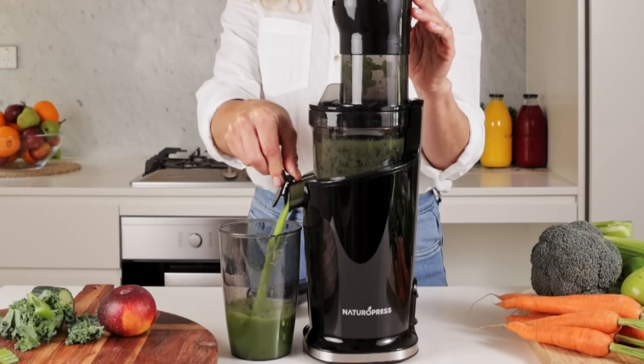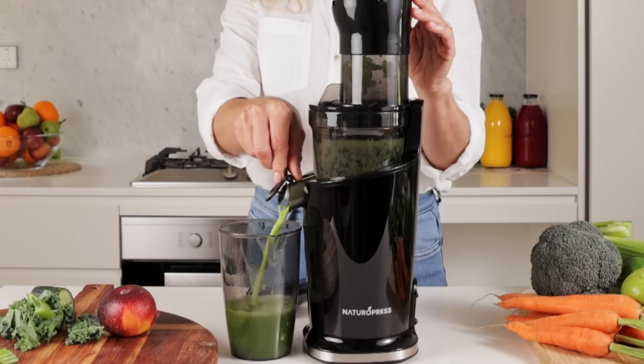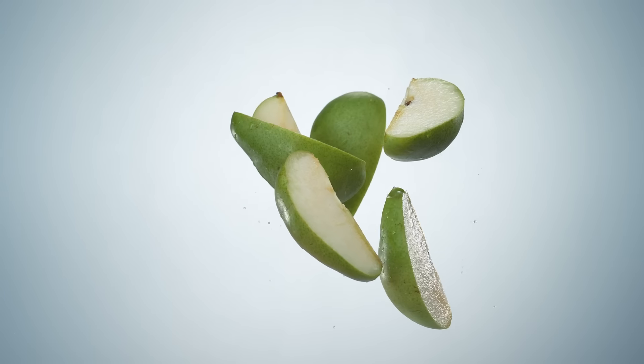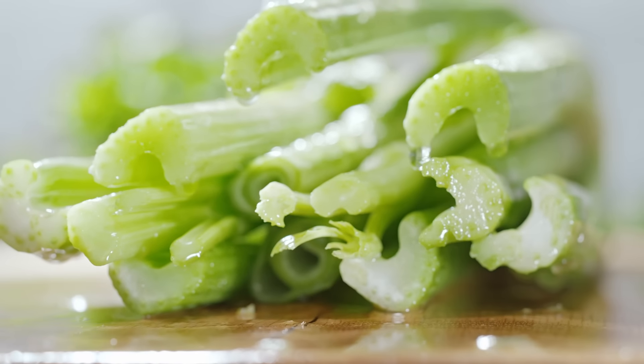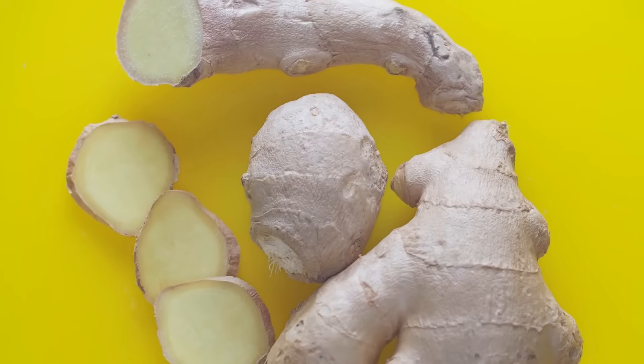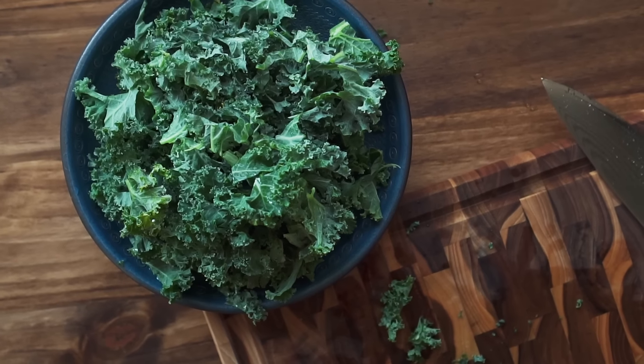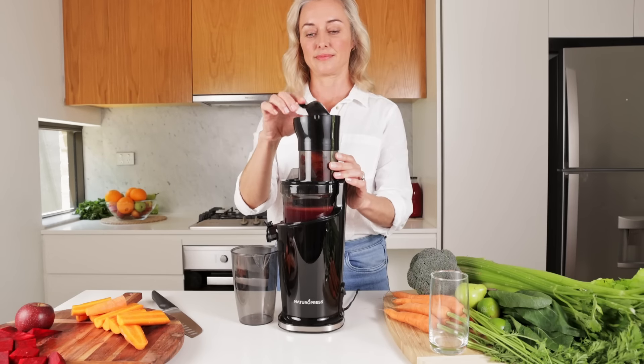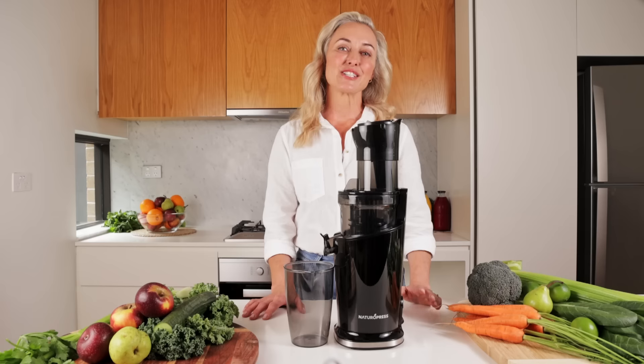The Natural Press can handle just about anything you'll throw at it. It juices both hard and soft fruits and vegetables, including celery, beetroot, carrot, and ginger, as well as high yields of leafy greens. It has a wide feeding chute that can take whole apples, saving on chopping time.